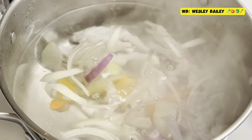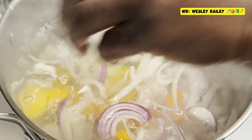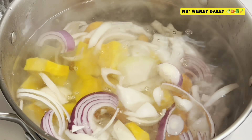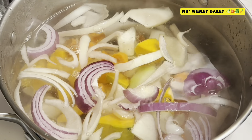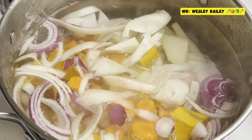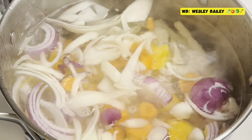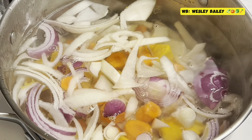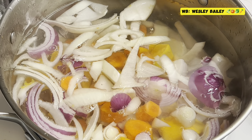Yellow onion, red onion, pumpkin squash, all of that stuff — chayote. That's why it's going to make the soup rich, real rich and nice. There it is. Stay tuned, we'll let you see the progress as we go along.